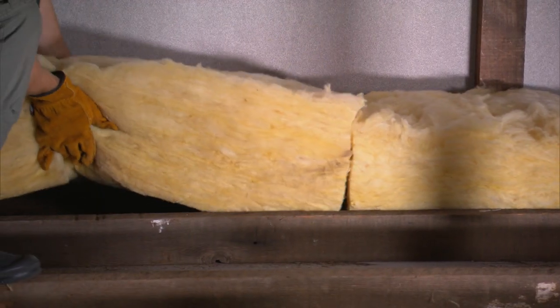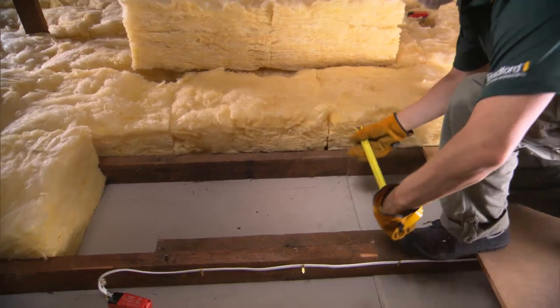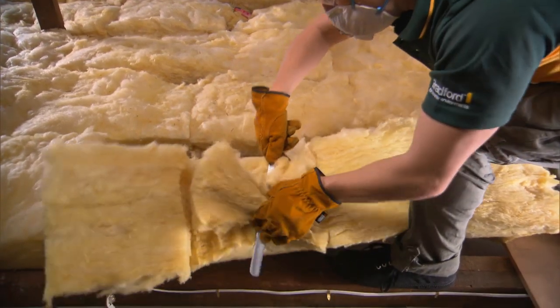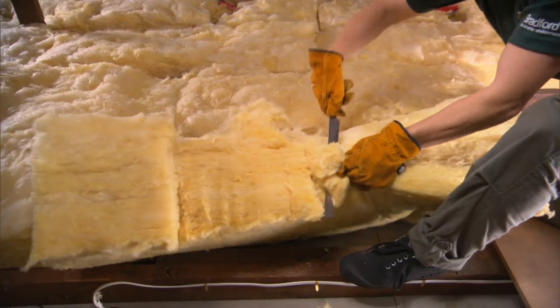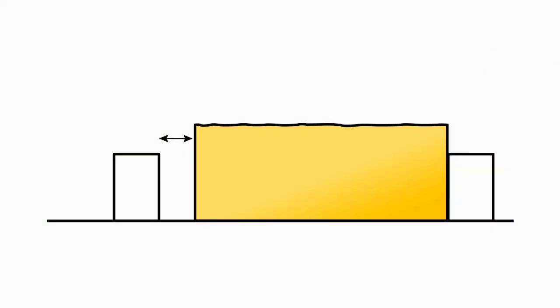Ensure each piece of insulation tightly fits up against the next with no gaps. If the insulation is too tight, trim one edge so the insulation is 5mm wider than the joist spacing and then fit it between the joists. In areas where the joist spacing is wider than the insulation, slice a piece 5mm wider than the gap off another insulation segment and use this as a packer, or use Bradford Gold filler or handy packs.